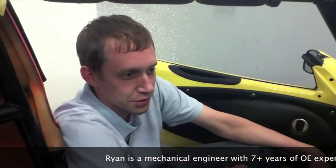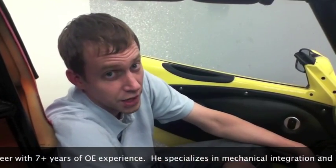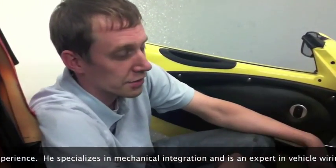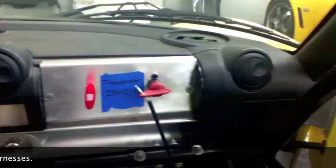This is Ryan here at Sector 111. We had a customer request to do a starting procedure that did not involve a key, so this is how we did it. What we have here is an 06 Elise spec race car that's been converted mostly into a complete and total race car.